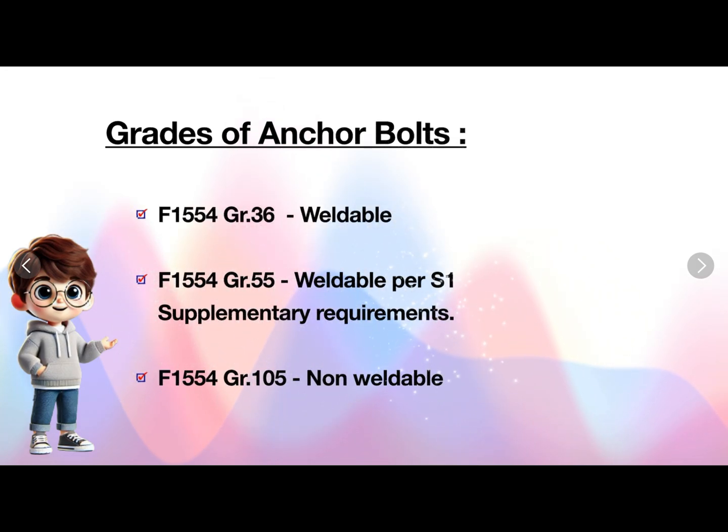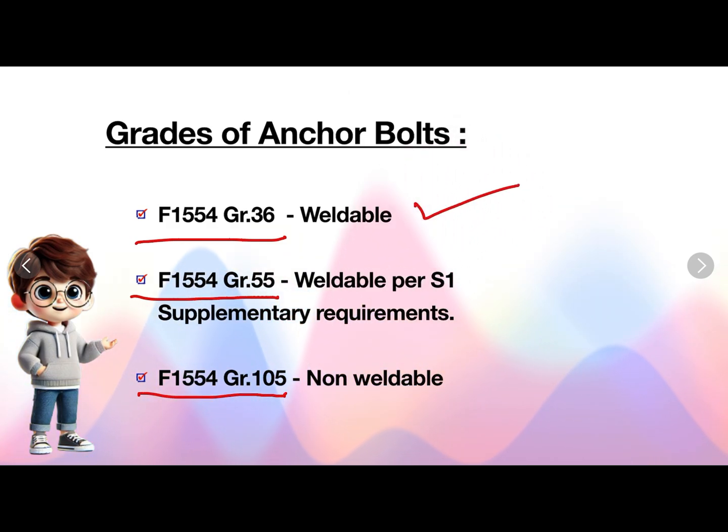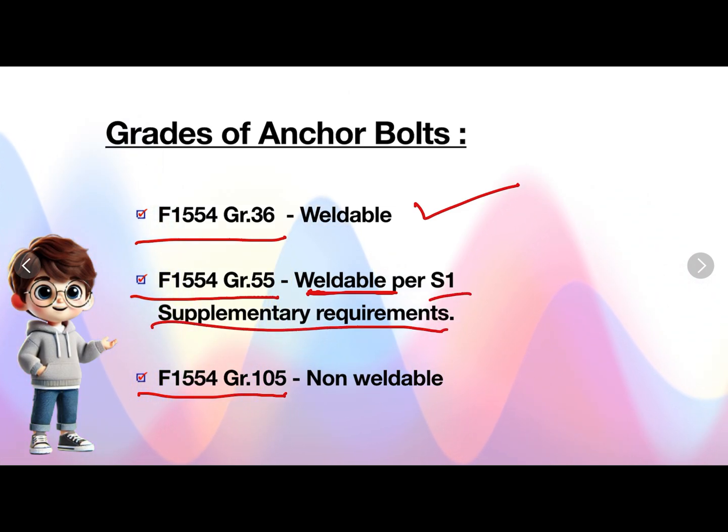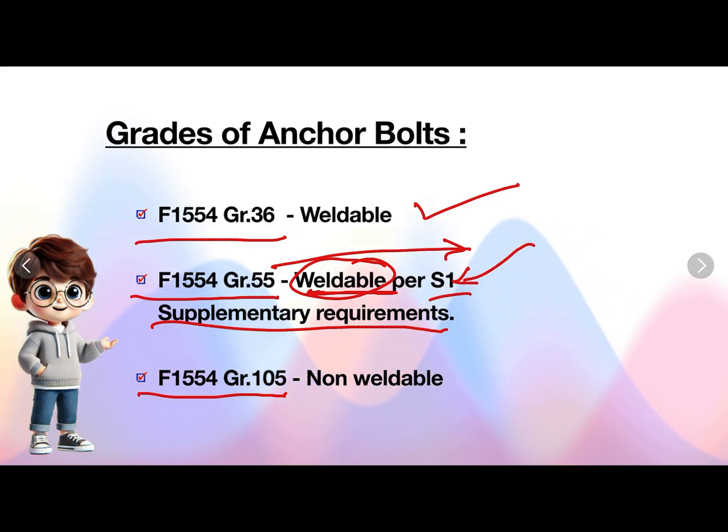Grades of anchor bolts. Anchor bolts are of three grades: F1554 grade 36, F1554 grade 55, and F1554 grade 105. Grade 36 anchor bolts are weldable. Grade 55 anchor bolts are weldable only per S1 supplementary requirements — which means that while hot rolling these anchor bolts in the mill, if we need grade 55 anchor bolts as weldable, they will add supplements based on S1 supplementary requirements to make the anchor bolt weldable. F1554 grade 105 is non-weldable.